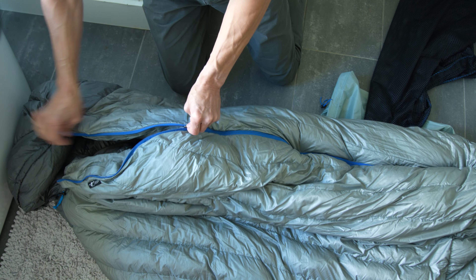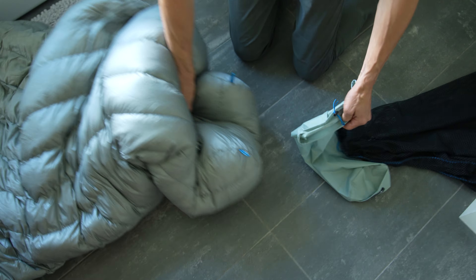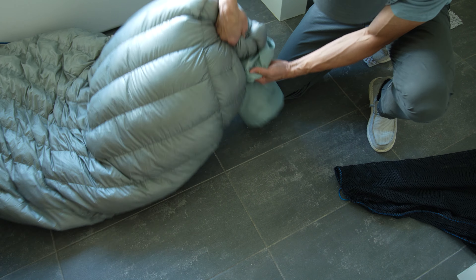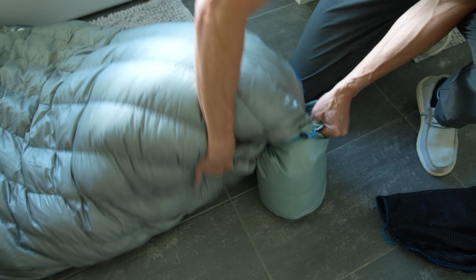For this process, you will need a large tub, a down-specific cleaner — we recommend Revivex, available at the Stone Glacier website — two large towels, four to six tennis balls or dryer balls, and a clothes dryer.